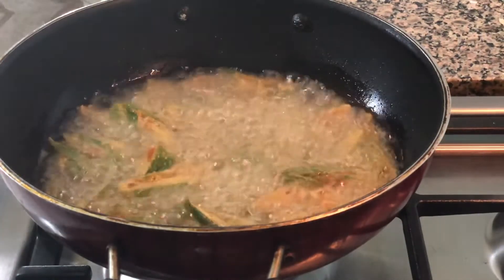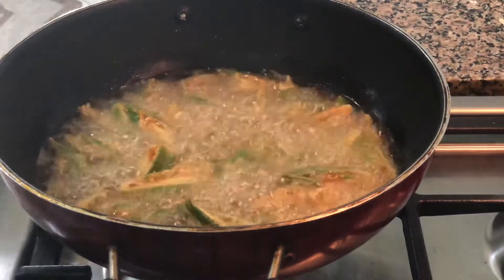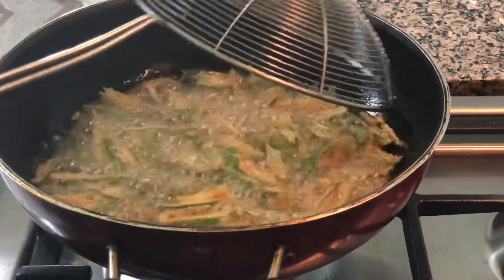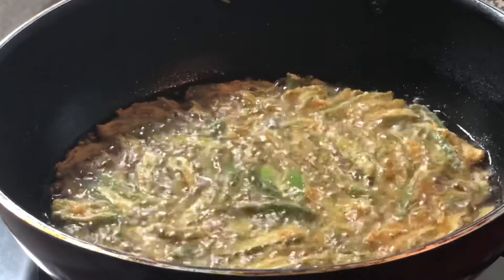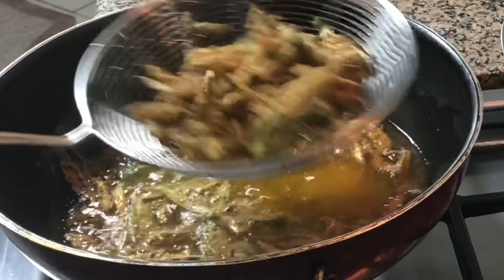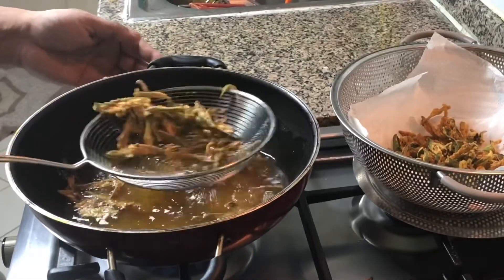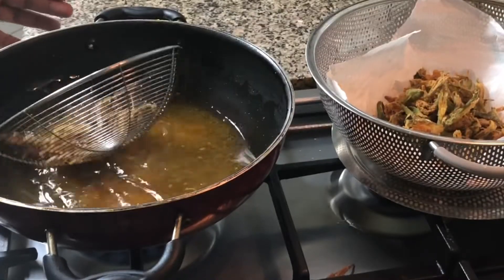Let the coated Bindi fry on a low flame. Meanwhile, using a strainer, do not forget to turn it up and down so that the Bindi is evenly fried in oil and attains that golden crispy texture once served. The crisp and golden color Bindi is now ready to remove from the oil. Using a strainer, strain the Bindi and place it inside a strainer with an absorbent tissue so that any additional oil present in the Bindi will be absorbed.